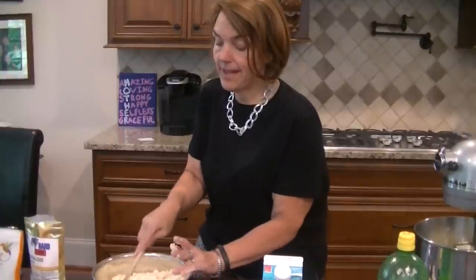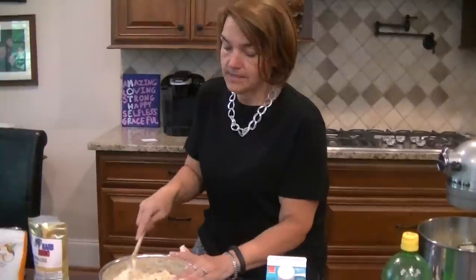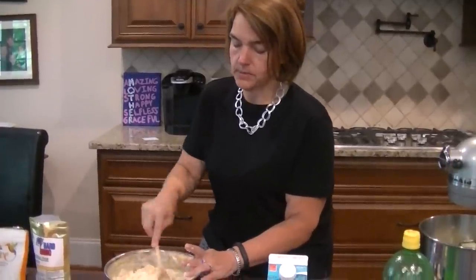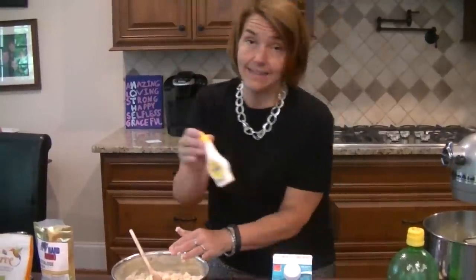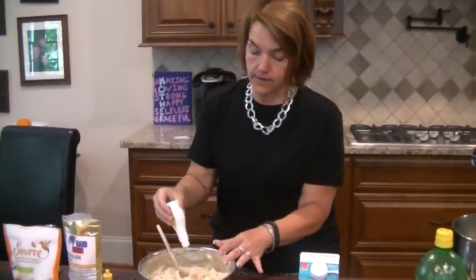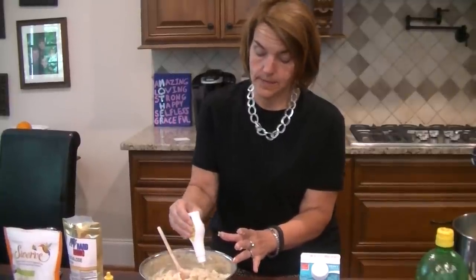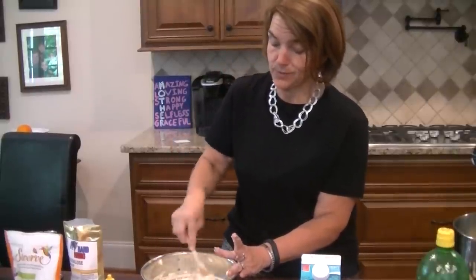I'm using the back of the spoon to just kind of flatten it out. You can also, while you're putting the cheesecake together, put this in the oven to melt it and brown it just a little bit if you want. Especially if you're doing a no-bake pie crust, you'd want to do that. I'm going to add a little bit of liquid sweetener. I like liquid sucralose — not Splenda, but liquid sucralose. It's very, very sweet, so I'm just putting a few drops. That takes out some of the residual aftertaste of the Swerve sweetener. That's about five or six drops.